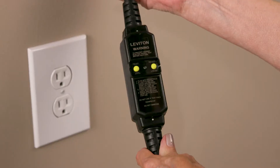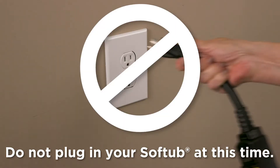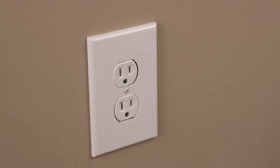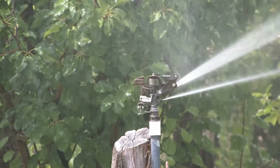Allow easy access to the ground fault circuit interrupter, which is located at the end of the power cord. Do not plug in your soft tub at this time. Your soft tub will plug into any 120-volt dedicated outlet and should be protected from extreme weather, landscape sprinklers, and accidental spills. The outlet must be located at least five feet from the soft tub.